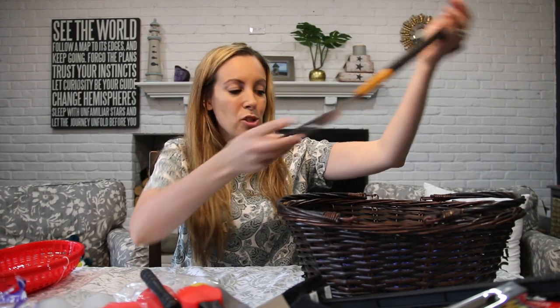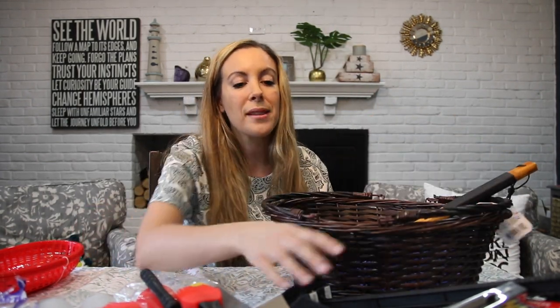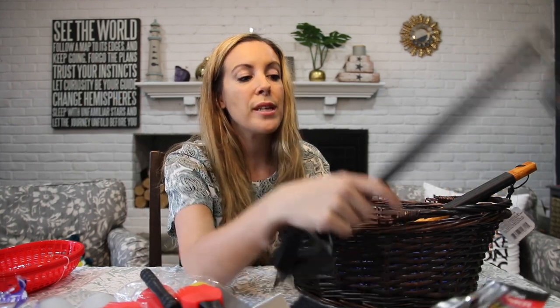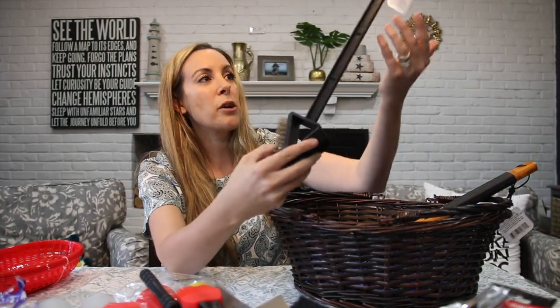We have a spatula, and as you can see I'm really just going to line these up. But this is everything that your husband, father, brother, significant other — the man in your life — would need to really get his party started.